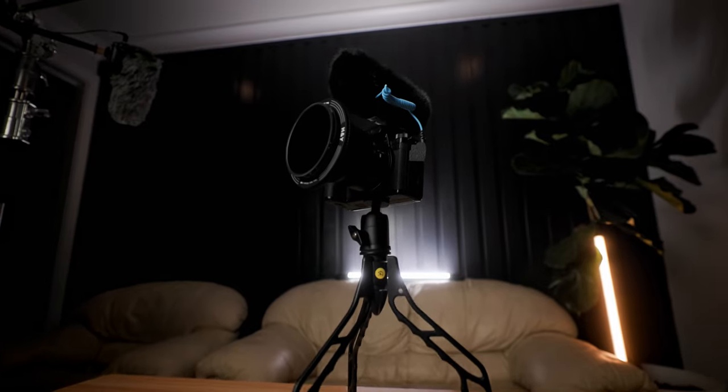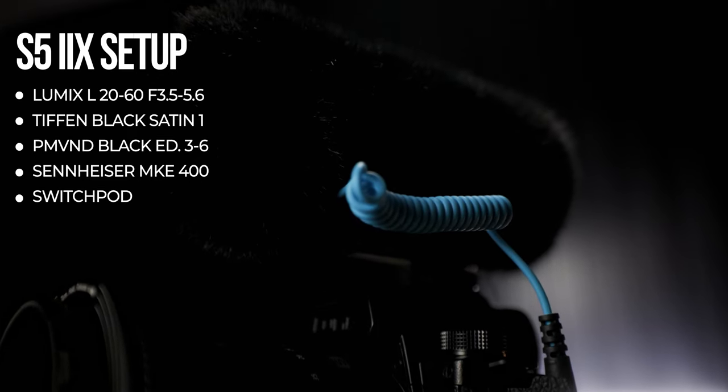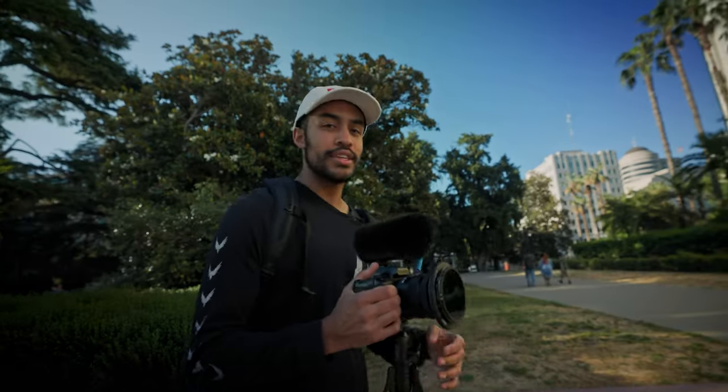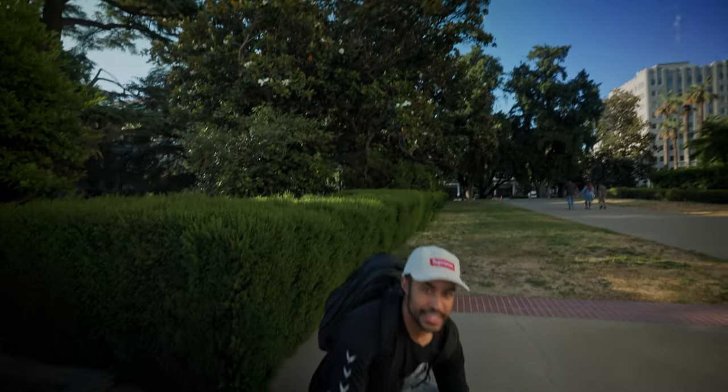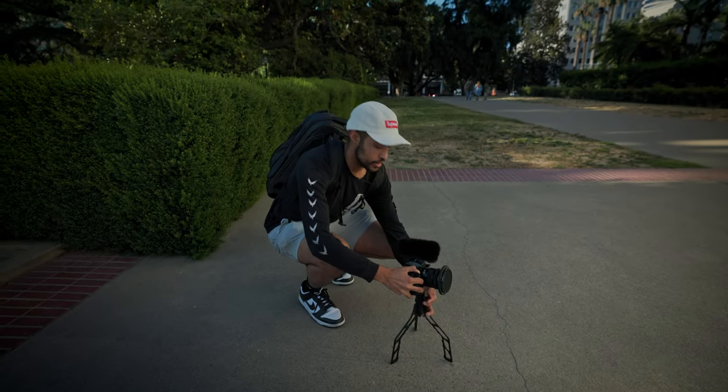For our setup with the S5 IIX, we had the 20-60mm kit lens, two filters — the Tiffen Black Satin 1 filter and the Peter McKinnon VND Black Edition filter. For the microphone we had the Sennheiser MKE 400 Gen 2, and a Switchpod as a vlog tripod. When it comes to photo features, this camera can actually take a 96-megapixel shot. Internally it's a 24.2-megapixel sensor, but because it has IBIS, the sensor can move to different positions and capture a high-res shot. Since we're in front of the Capitol, we can test it out — just note you do need the camera stabilized, ideally on a tripod, for that high-res mode to work well.